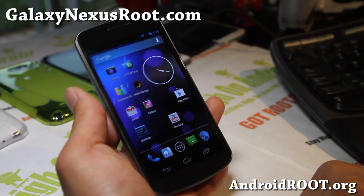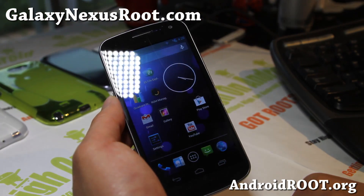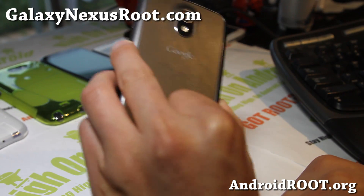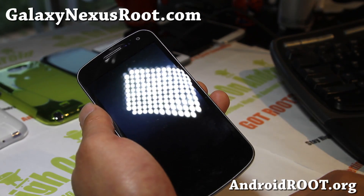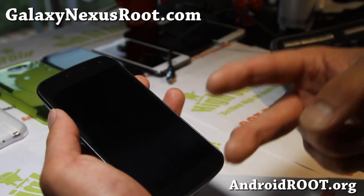Thanks you guys for watching this video. If you liked this video, don't forget to hit that like button, subscribe button up there, and share this with your friends on Twitter, Facebook, or Google+. And if you have a Galaxy Nexus, don't forget to subscribe to my email list at galaxynexusroot.com — we update you once a week with new ROMs of the week, tips, hacks, and more. It's also a great way for you to get in contact with me and others if you have trouble with your phone. Stay high on Android.